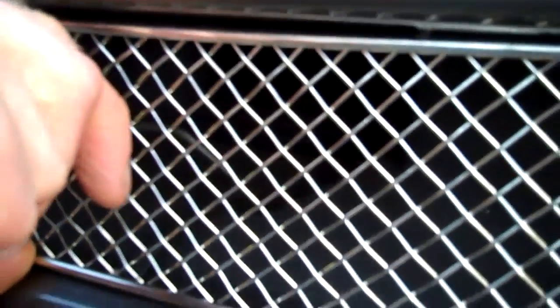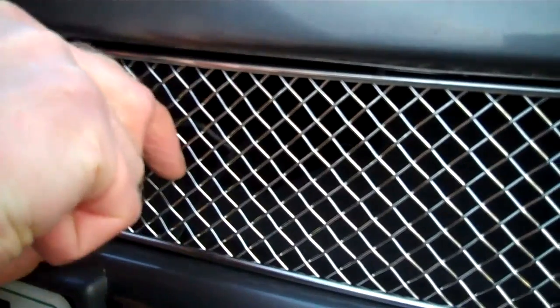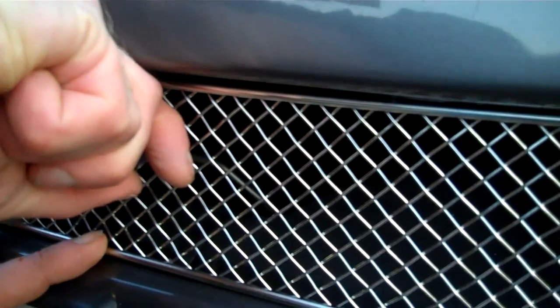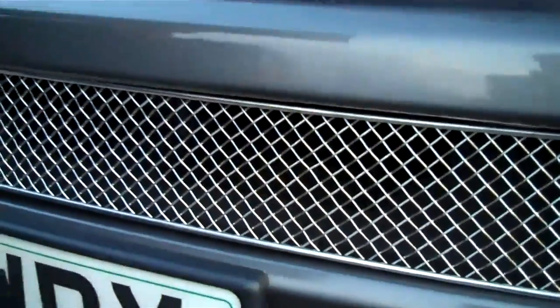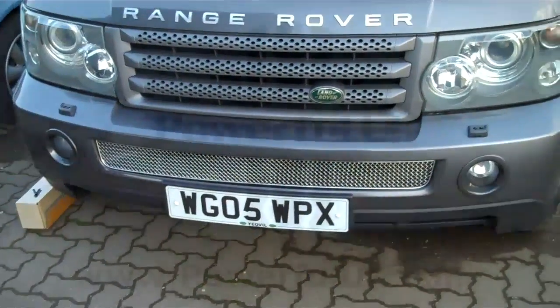Bend it round, push it down, and then bend it round. You've got to get it a couple of times — get that in there securely. When you've done all three of those, that's the job finished. It'll now give you some protection.